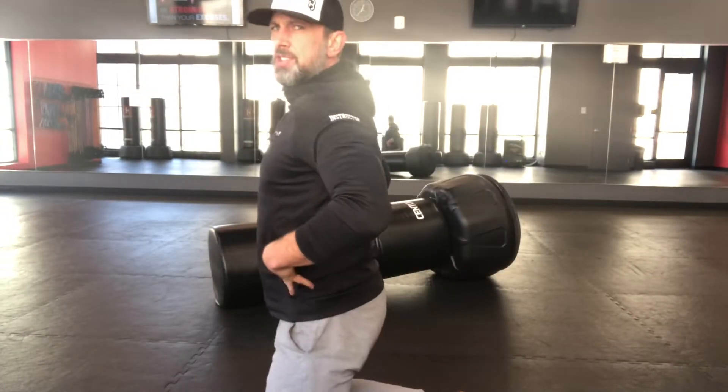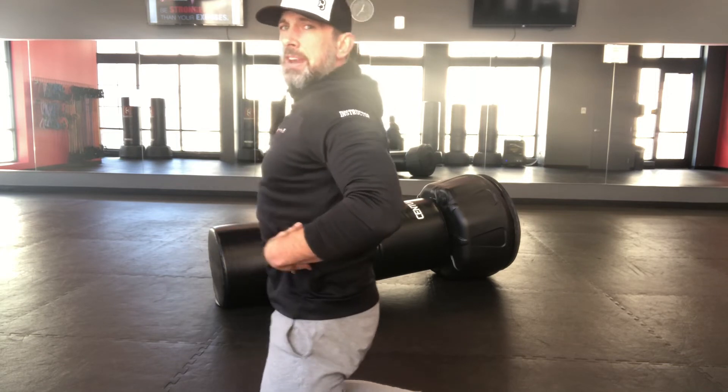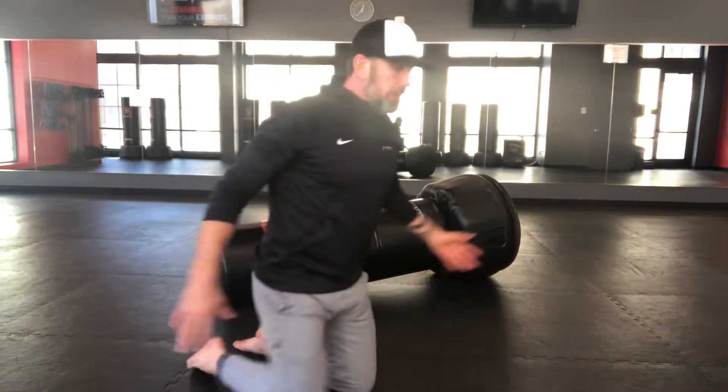Renegade rows — everybody, a renegade row is going to hit the back a little bit, but this is really an abdominal exercise. I look at it as an anti-extension exercise. What we're trying to do is stop ourselves from hyperextending, so it's all about getting good abdominal endurance throughout this whole cavity here.